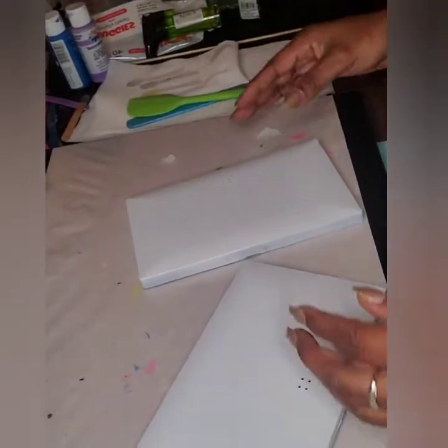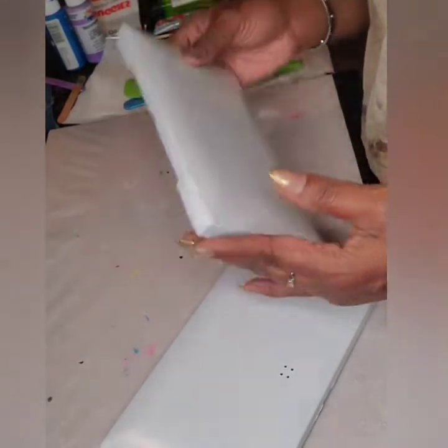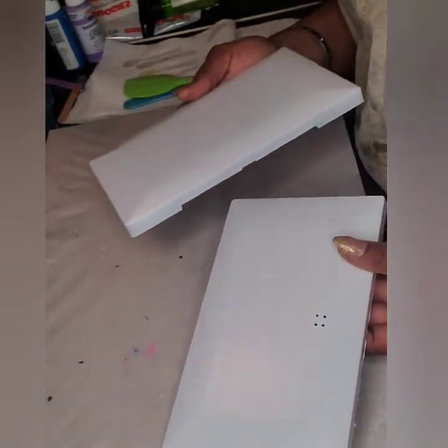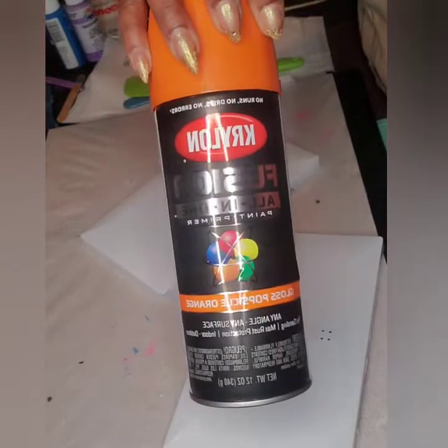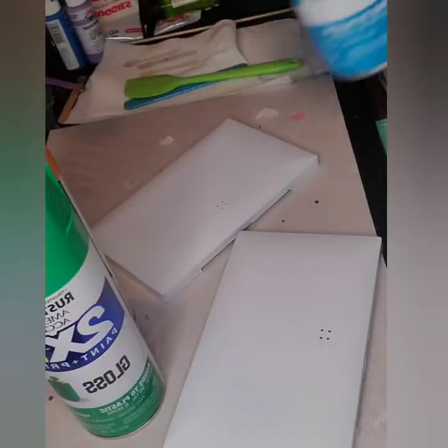So what I have here is a resin purse shell. Remember I told you guys they come with these little plastic shells. I've already spray painted this with my base color, which is white, because white lets all of the colors show up and pop. The next thing is to add color to it. I'm gonna randomly graffiti it with some orange.